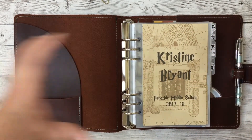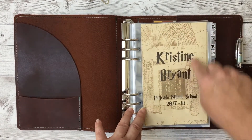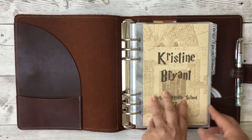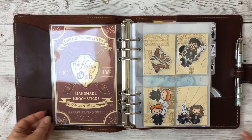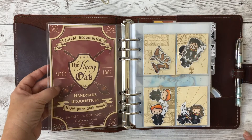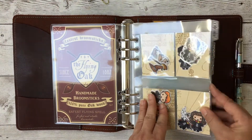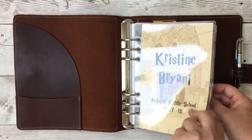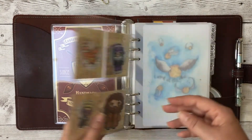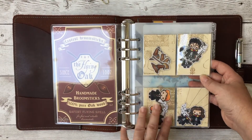Here is my cover page — this is a printout from the Marauder's Map. There's a shop where you can get a full-size Marauder's Map and fold it; this is just a part from the center of it. I used a free Harry Potter font online for my name and school. Then there's a dashboard from an Etsy shop — all the dashboards in here are Foxy Fix plastic dashboards.